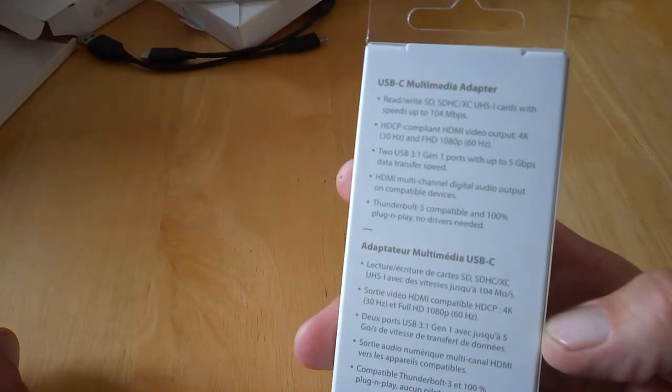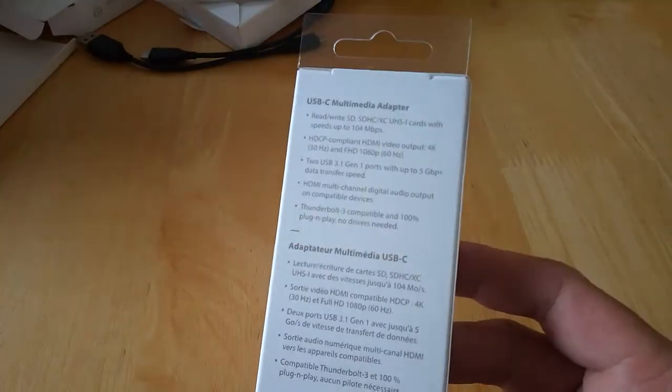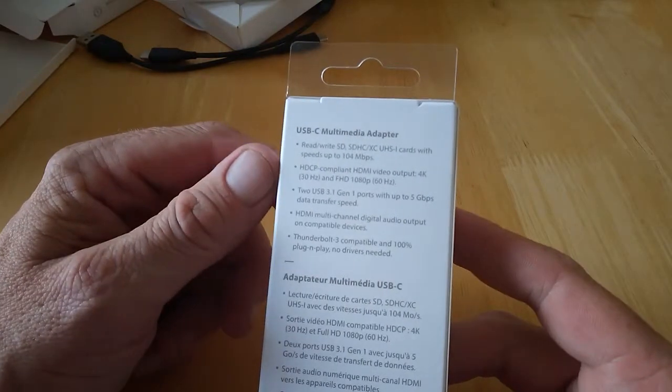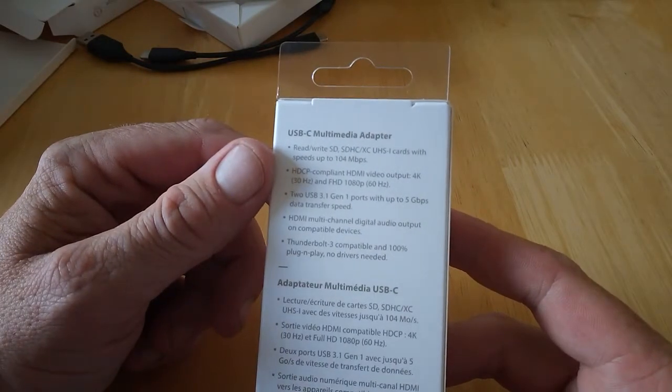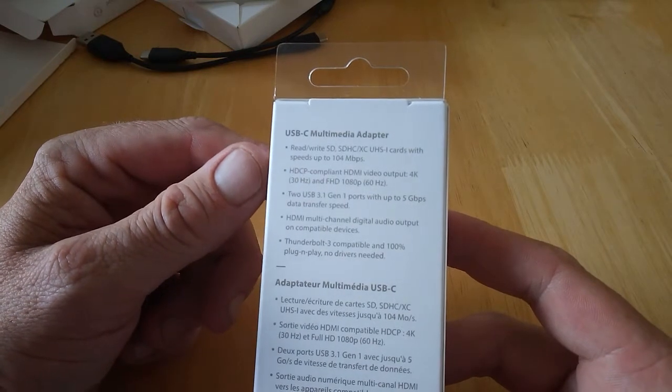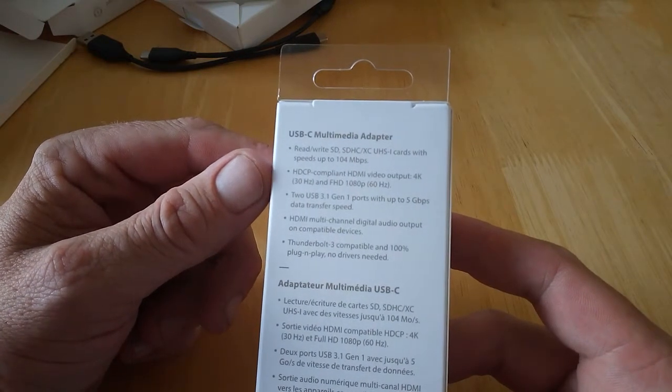We also have the USB-C multimedia adapter. We're filming this on our Alcatel 3V, so do let us know what it looks like — it's having some trouble focusing at the moment. The adapter features read/write SD and SDHXE UHS-1 card speeds up to 140 megabits, and is HDCP compliant.